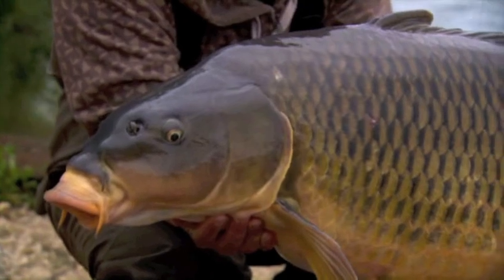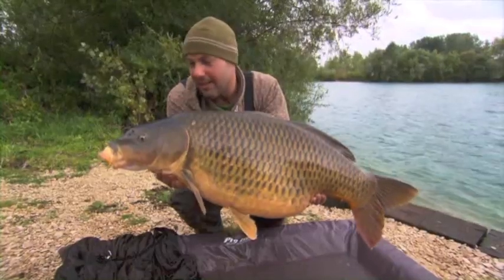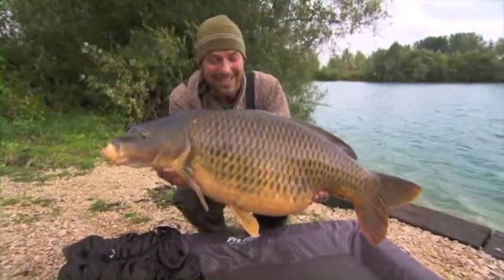10-pound subline, getting out about 125 yards, Daiwa Tournament leader — punching it straight out into the wind — and this fellow was out there waiting. Hopefully there are some more out there, but I don't really care too much now. Blown away.